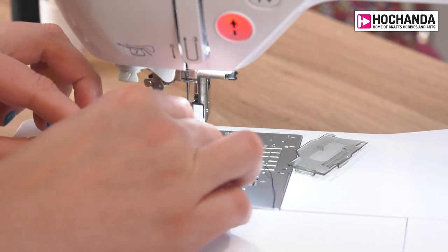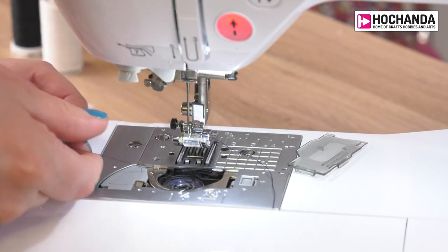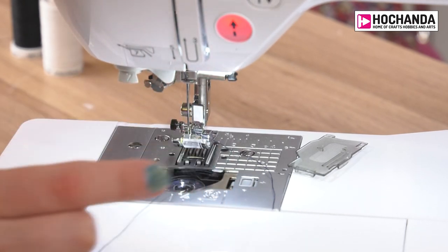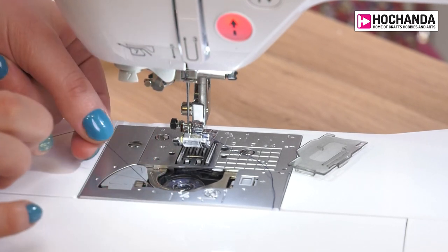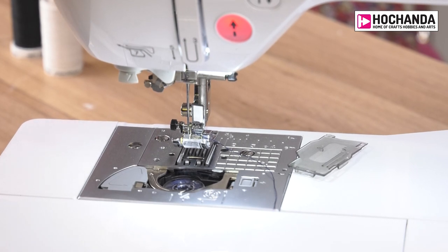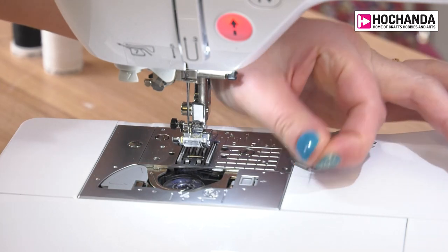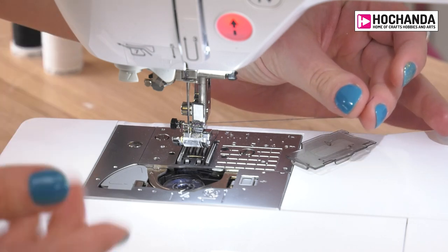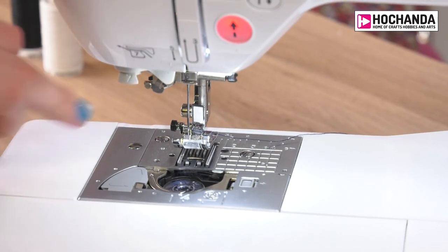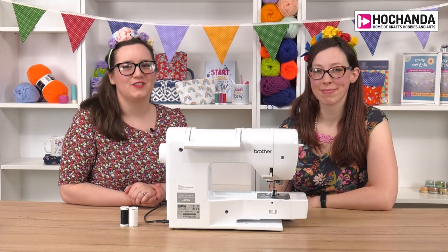The last thing is to pop the bobbin in the bottom. Follow the arrows to position the thread correctly — take the thread around, making sure that when you pull it the bobbin turns anti-clockwise. Then take the thread around the little metal hook, following the arrow up, round, and down. There's a cutter to get the thread to exactly the right length. With some machines you need to bring the bobbin thread up by turning the wheel while pulling the needle thread, but with these Brother machines you simply follow the arrows, pop the bobbin cover on, and you're ready to sew. I hope you found that useful — thank you so much for watching!